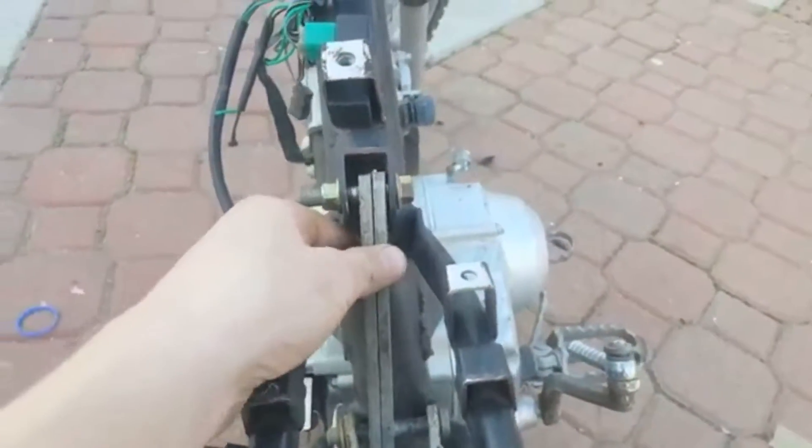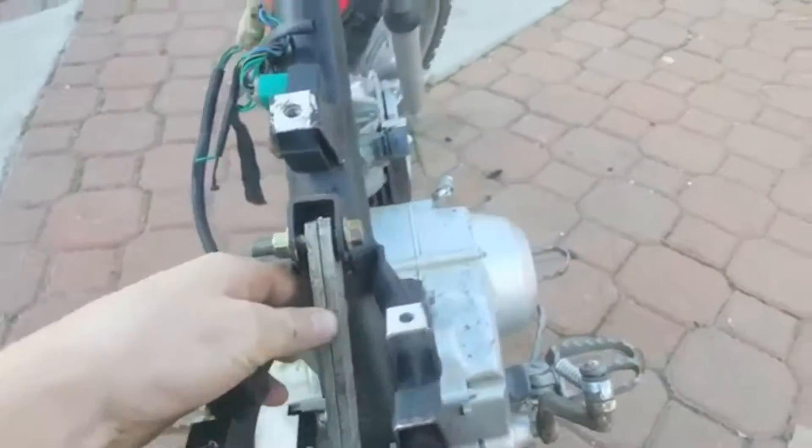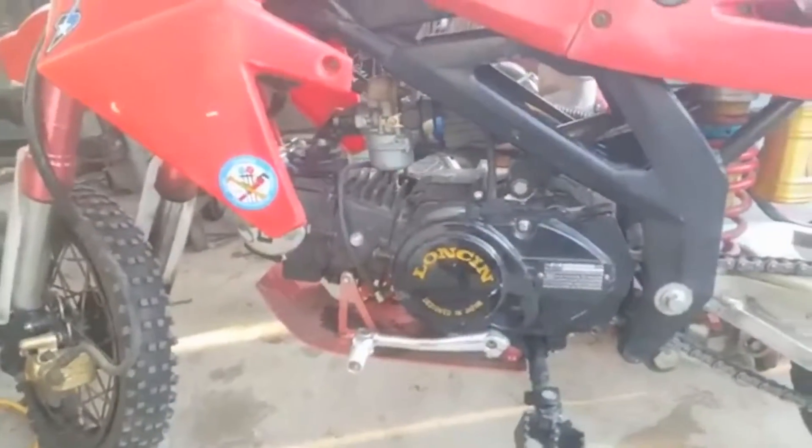It's a hard tail. I'm going to eventually weld these and put some spacers in there, but we're just getting the frame fixed up because I have a perfect engine to replace the 50. Boom — Lonson 110cc, going in that.